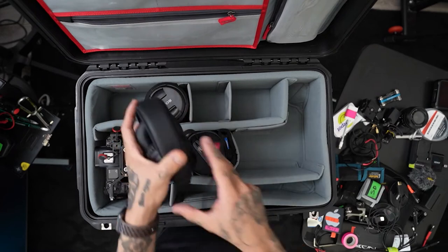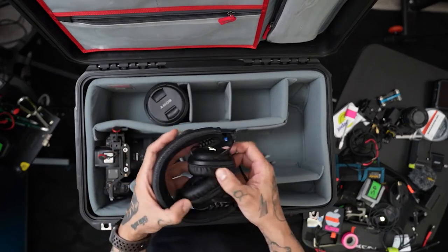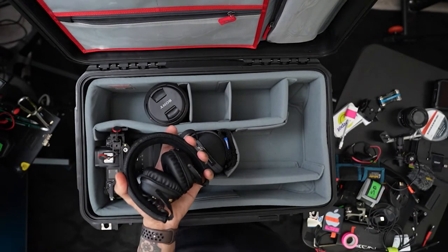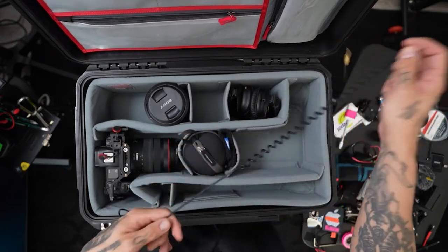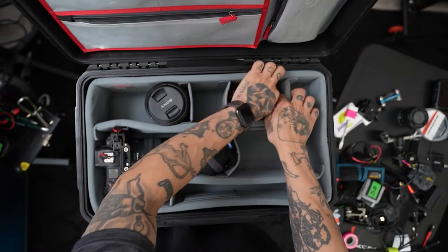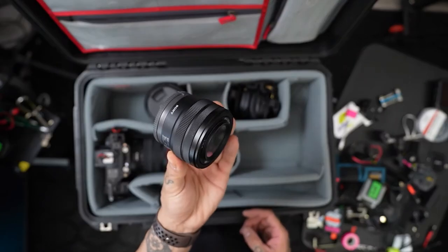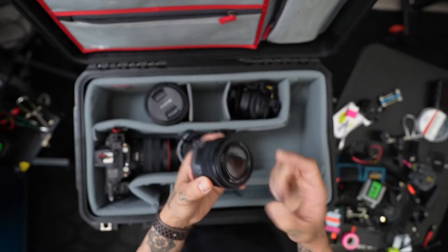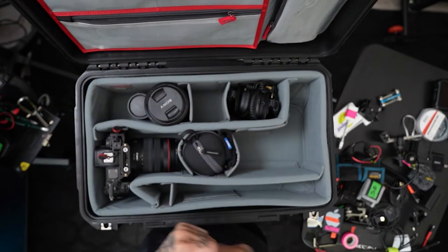We have my Marshall headphones. These guys are great because they fold and they're small. So we put the Marshall headphones in here with the cable. I lost the kit lens cap to my kit lens for the Sony a7C, which is filming us now. That can just go like that, top down.